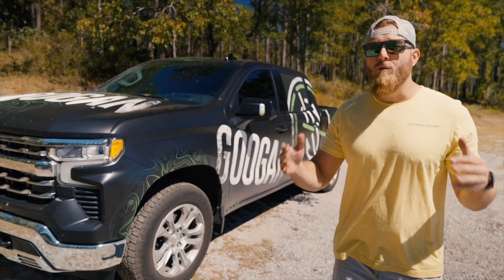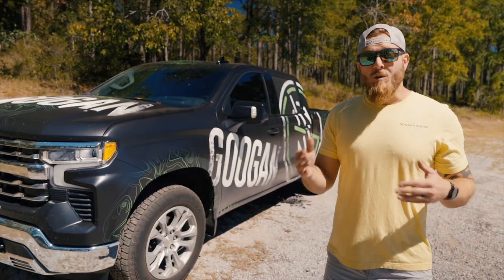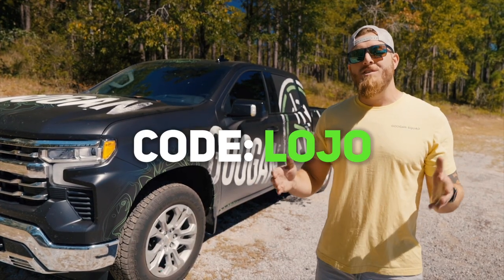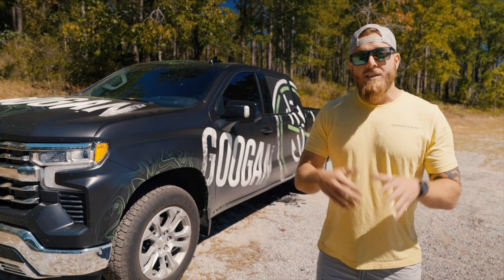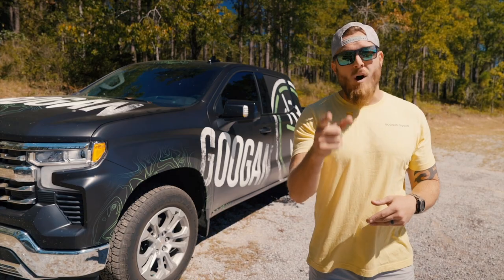On GuggenSquad.com you will find everything from performance clothing to footwear — you just can't go wrong. As a bonus, if you use code LOJO at checkout, you will save yourself 10% on your entire order. This giveaway runs from October the 1st through December the 31st, so get your entries in now while you still can.